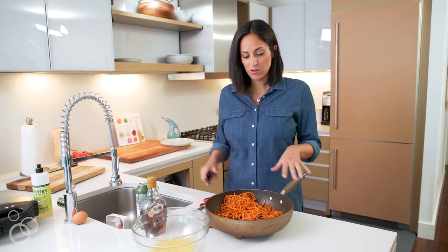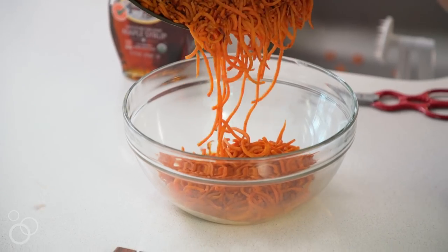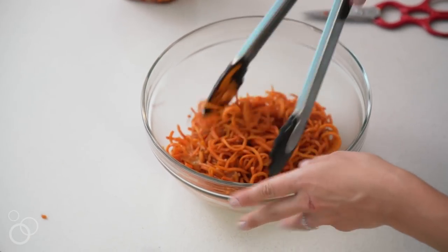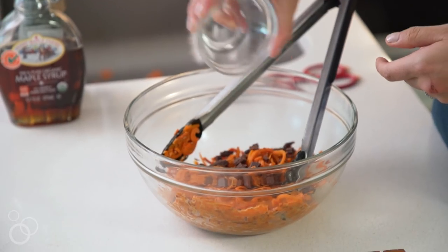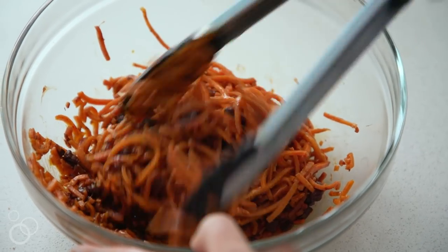Now that these sweet potato noodles are nice and chilled, I'm going to mix them with the egg. Just mix until the sweet potato noodles are fully combined with the egg. Now that we're all set with the egg, we're going to add in that chocolate — I just cubed some dark chocolate. And now we are done with our sweet potato noodle chocolate waffle mix.